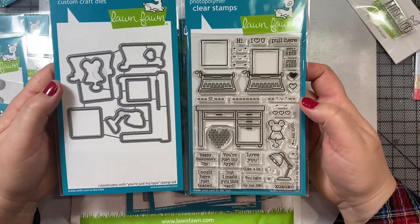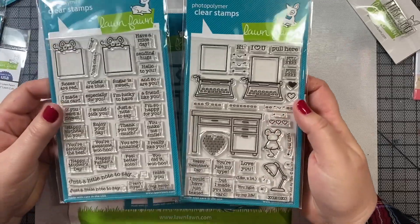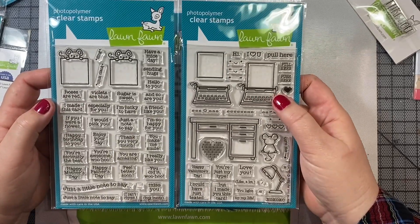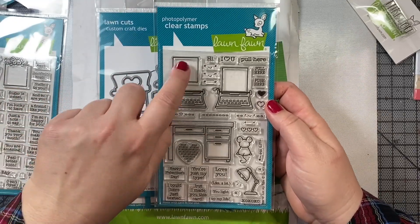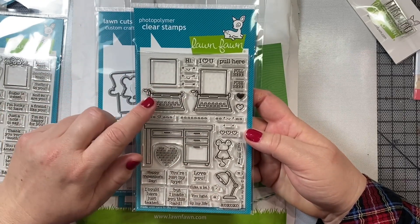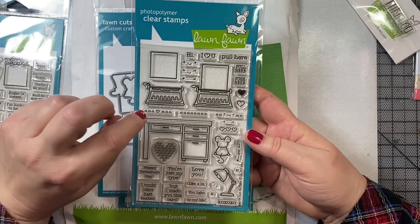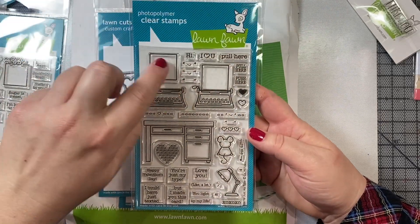This is the You're Just My Type stamp and die set. This stamp set also coordinates nicely with the Love Poems stamp and die set, so you can make it look like little sheets of paper inside the typewriter are printed with these little words. You could even add a little mouse on top, or just print the sayings on a blank sheet of paper. In addition to working with the Reveal Wheel, this will also work well with the Toaster Pull-Up Interactive Die released last Valentine's Day, so you could make it look like there's only part of a piece of paper sticking out of the typewriter, and then you pull the tab and reveal the message.